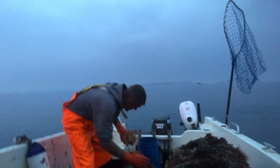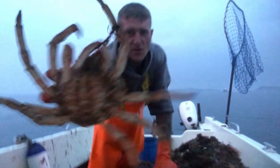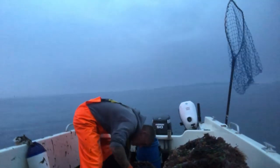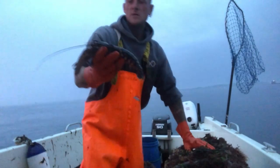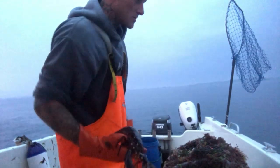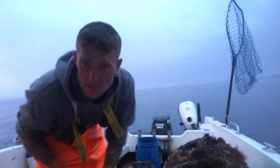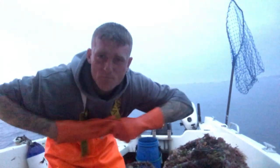Pot number two - big female spider crab there guys, big female. Another shanker, a little lobster - I'm not going to keep it, going back as Mr. Lobster. Anyway guys, I'm going to bait these up, set them out and then head back in. Stay tuned to glorious fishing.